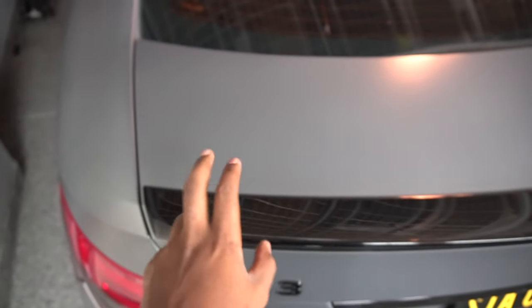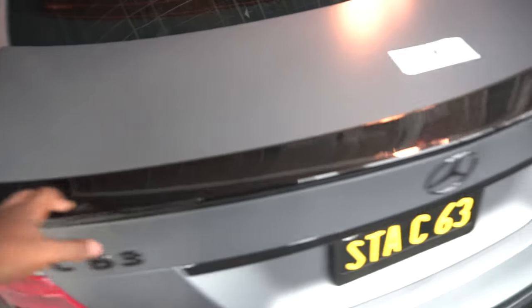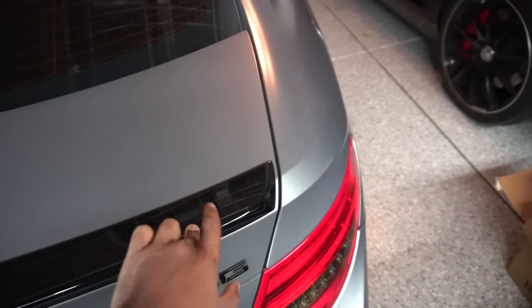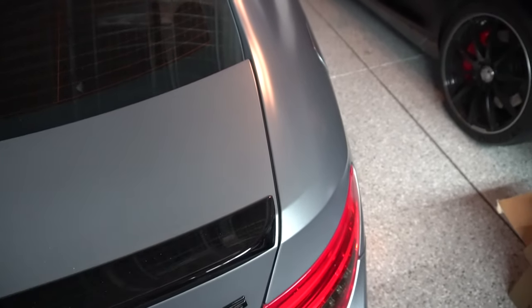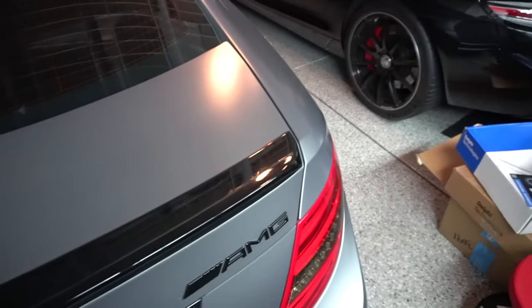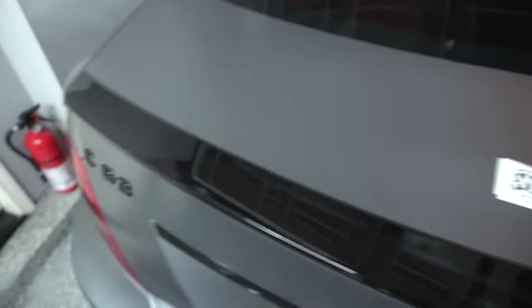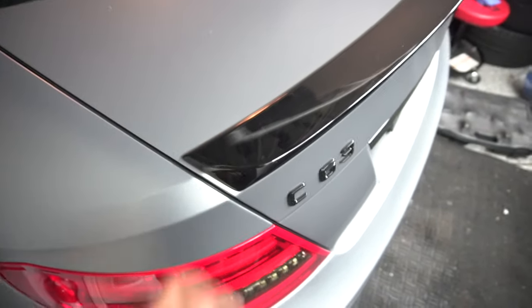First thing I do is take off this old spoiler — it's just made of plastic, pretty simple. It is kind of taped on there from OEM at the factory. The only concern I have right now is that this car is matte paint and you really don't want to mess up the paint at all because you can't buff out matte paint. So I'll align the edges with some painter's tape and clean the surface around it just to make sure it's spotless. Then we can use some fishing line and some heat to take off the old one.